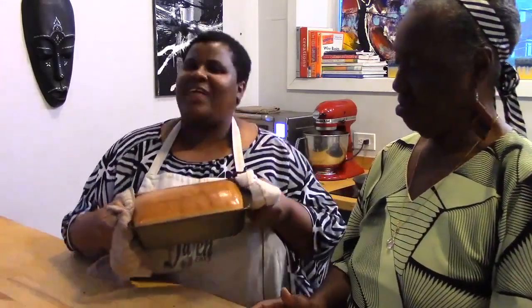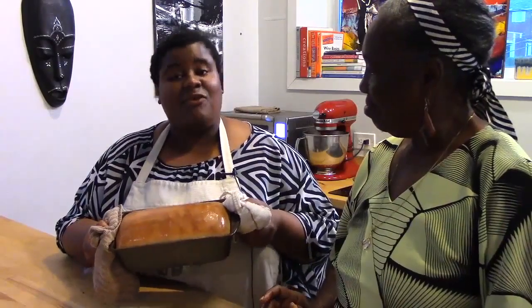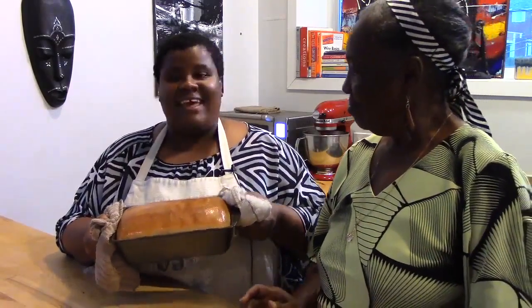It has been wonderful hanging out with you again. Please visit daijuneats.com for more cooking tips and recipes. It was fun — let's cook together. Bye!